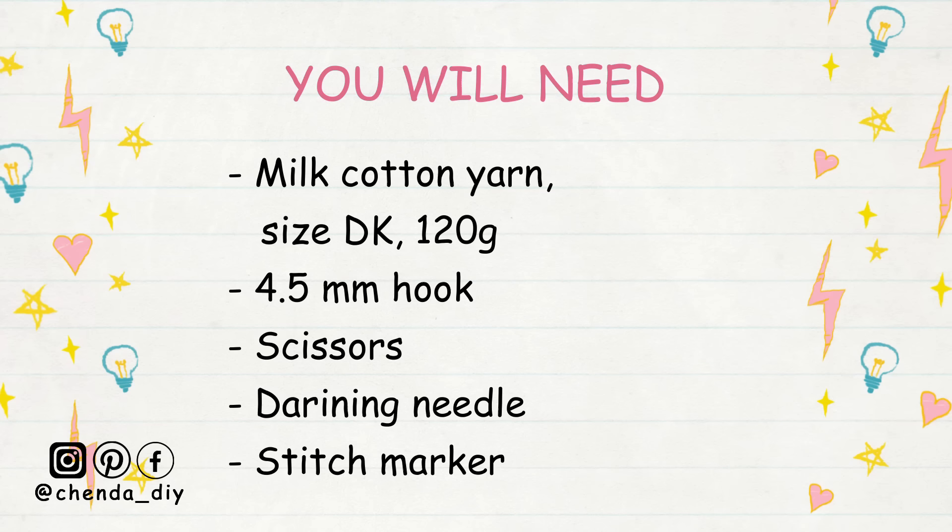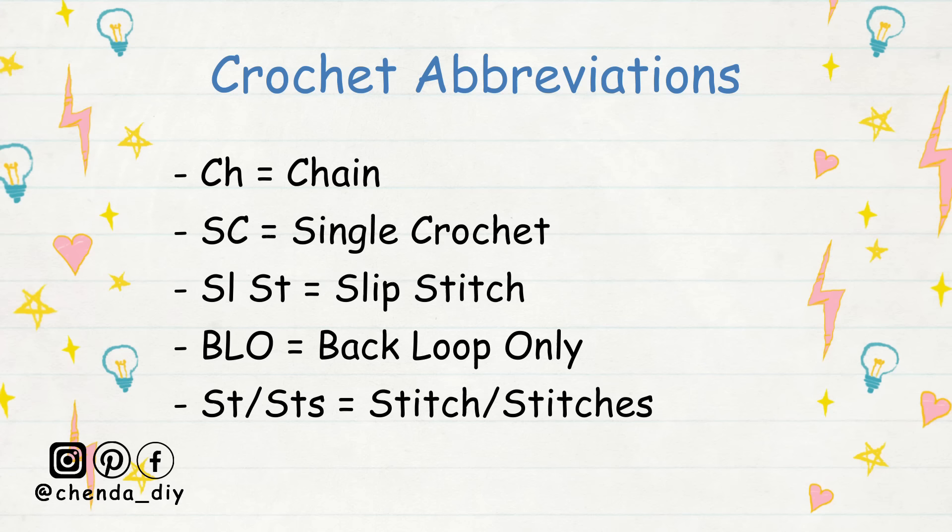For this top I use milk cotton yarn size DK with a 4.5 millimeter crochet hook. If you don't have milk cotton yarn, you can use any type of yarn that's soft and lightweight to crochet the top.